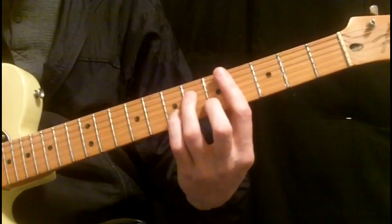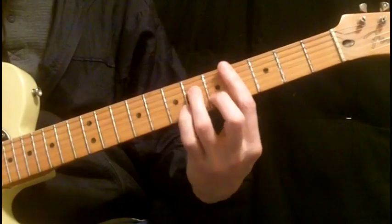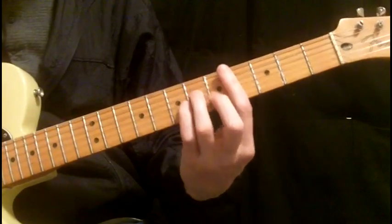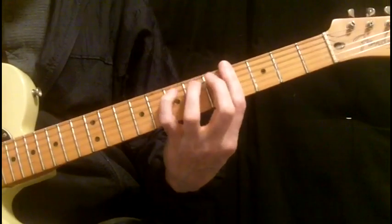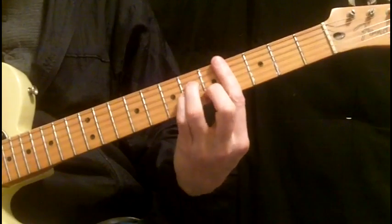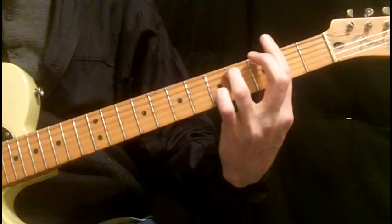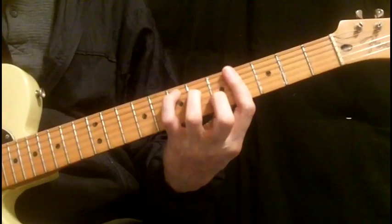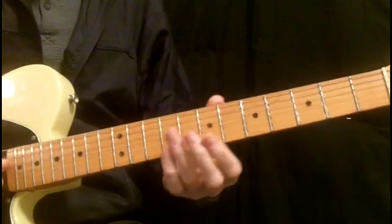The first one you hear is something along the lines of... I'm telling you, if I can slow that down — it goes right to an A. And then the Bobby Womack part.